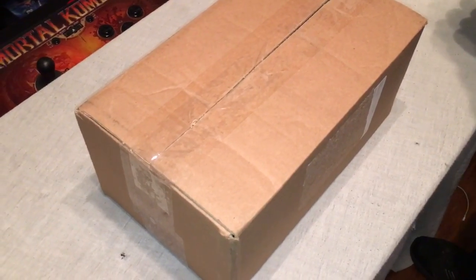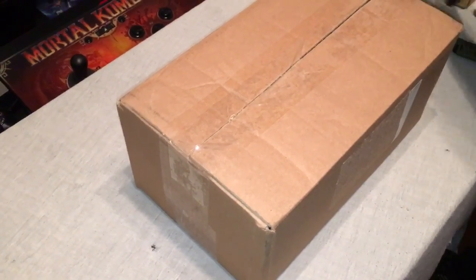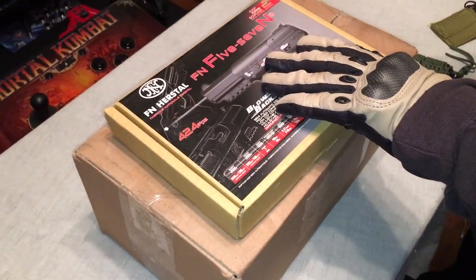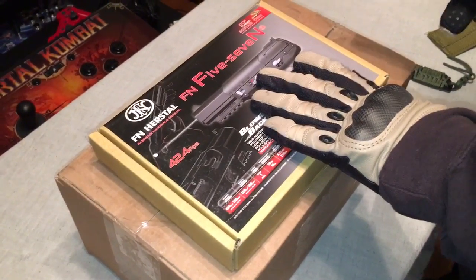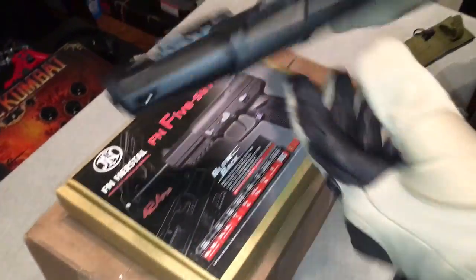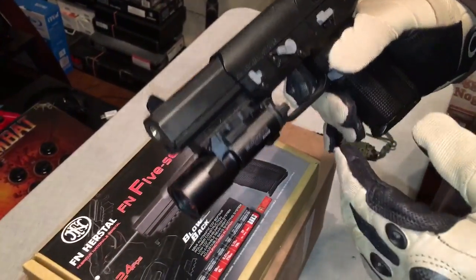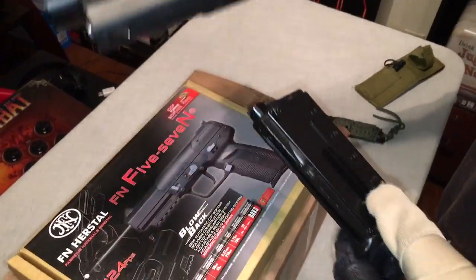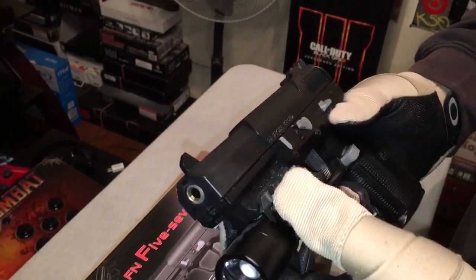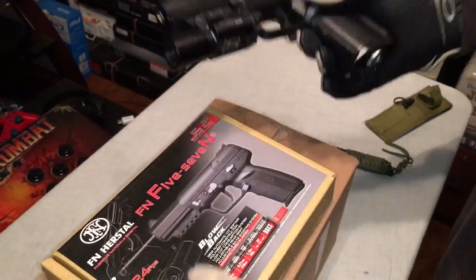Anyway, obviously I still had to order from them again. This is the FN57 from Tokyo Marui. I already had an FN57 — the newer version of the Marushin, the second version they put out with the improved hop-up, licensed by CyberGun. Unfortunately, my hop-up is broken, so the gun basically does not work. It does fire — it is CO2 blowback. I'll probably be doing a giveaway on that gun and will make a separate video about it.